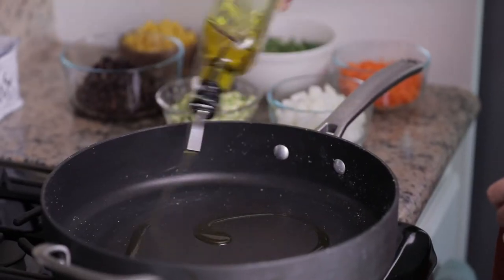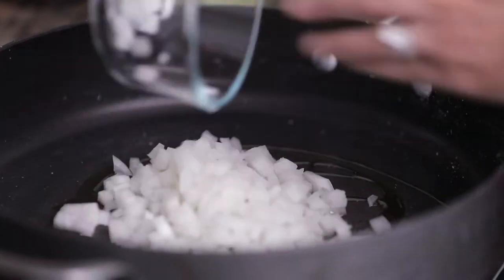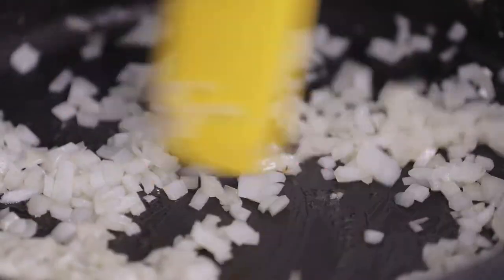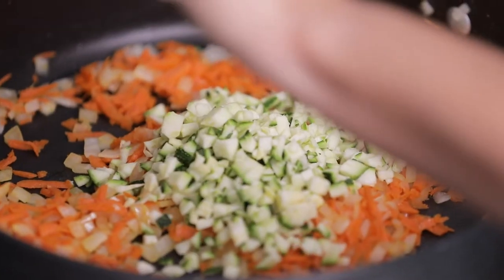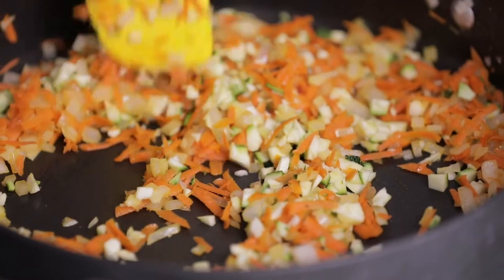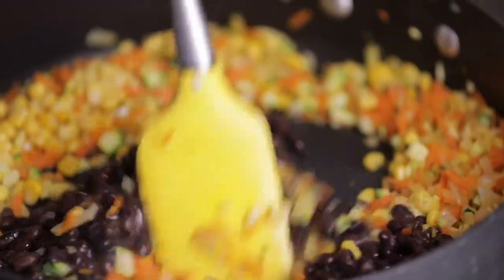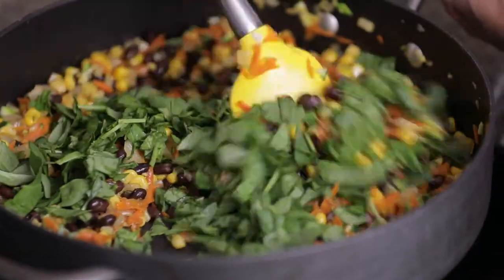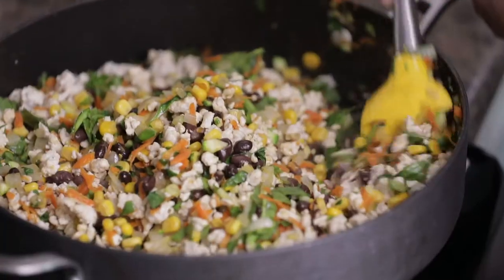Drain the fat from the pan and wipe it clean with a paper towel. Using the same frying pan and medium heat, add 2 tablespoons of olive oil and 3/4 cup of chopped onion. Allow that to saute for 2 to 3 minutes. Add shredded carrots and one small, finely chopped zucchini, and let that saute for 2 to 3 more minutes. Add 1/2 cup of canned or frozen corn, a 15-ounce can of black beans that have been drained, and 1 cup coarsely chopped spinach. Mix it all together and then incorporate your cooked turkey.